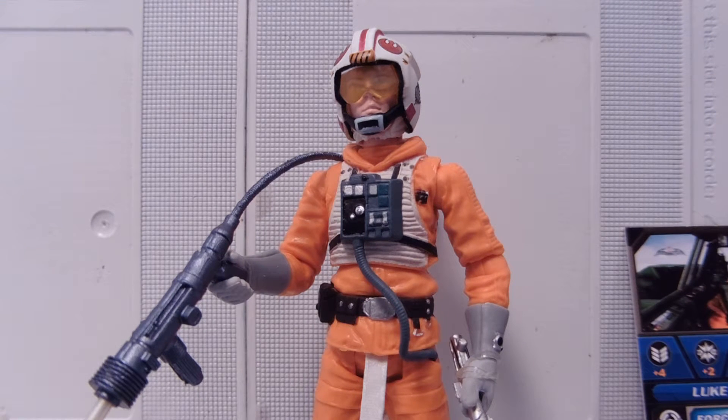Hey guys, Jessica Dammu here with another toy review, and today I'm reviewing Luke Skywalker from the Star Wars Saga Legends set. This is SL-21, Luke Skywalker.